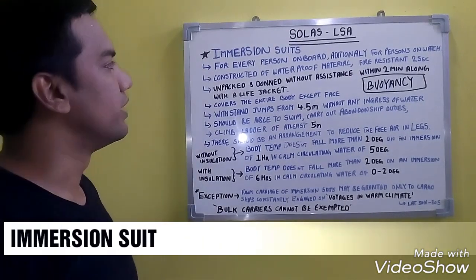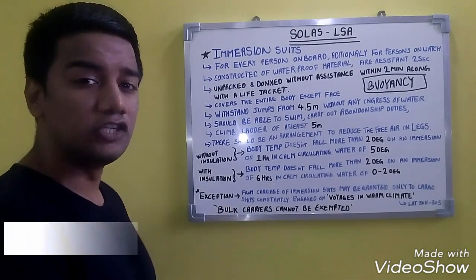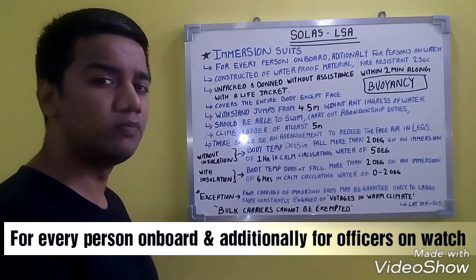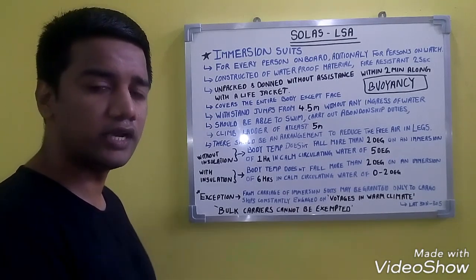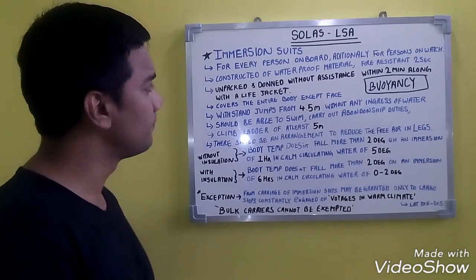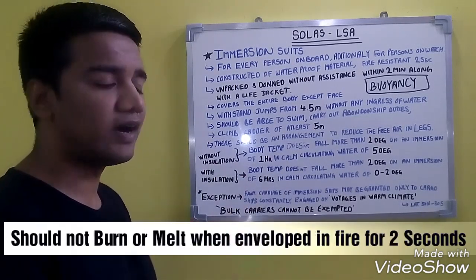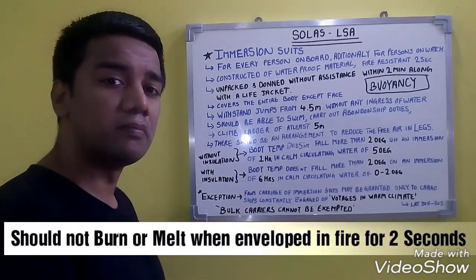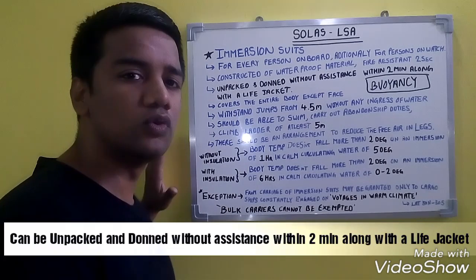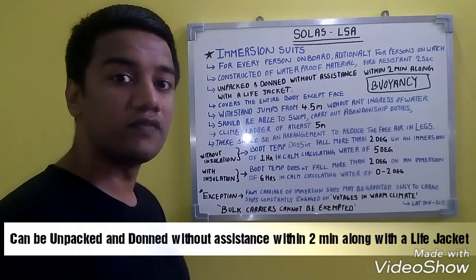Our next topic is immersion suits, another life-saving appliance. An immersion suit should be present for each crew member on board, including additional suits for officers on watch — navigation bridge, cargo control room, engine room, etc. It should be constructed of an approved waterproof material, be fire resistant, and not melt or burn when enveloped in fire for 2 seconds. The suit should be unpackable and donnable within 2 minutes, including with a life jacket.